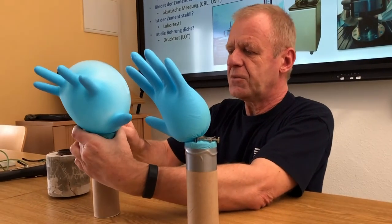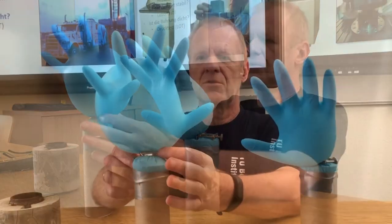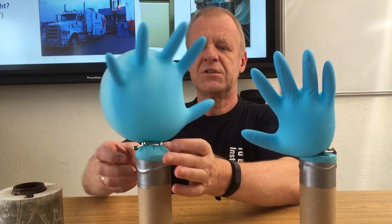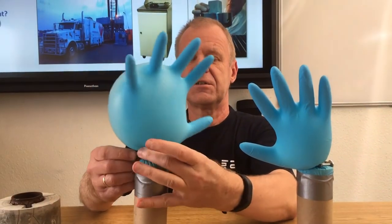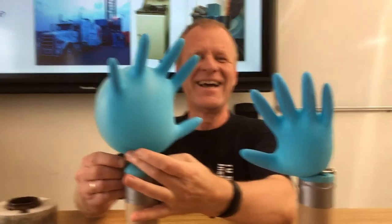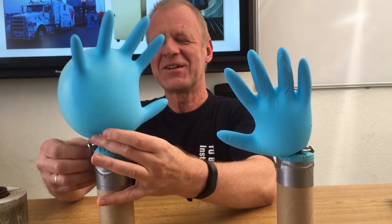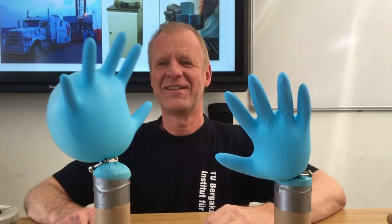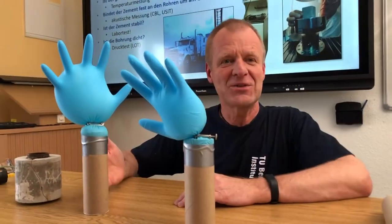Here in this other borehole, when I open the bracket, if we wait a little bit, we see that the glove gets smaller very slowly. And this shows that the borehole is leaking and needs to be repaired.